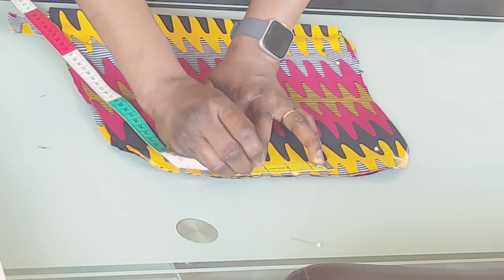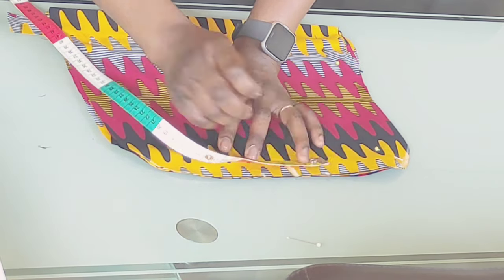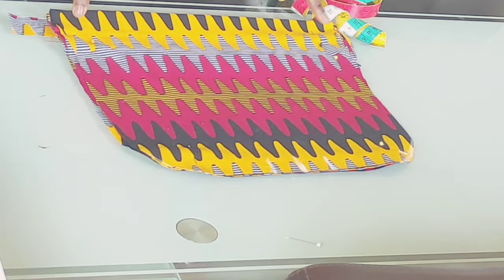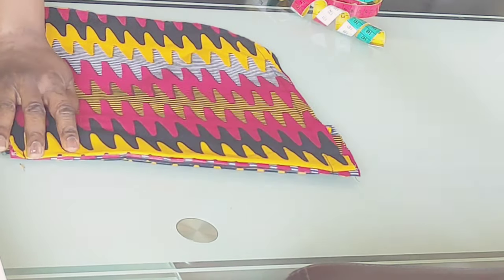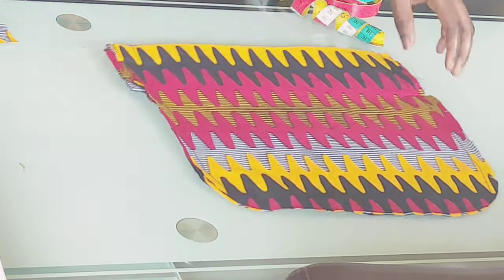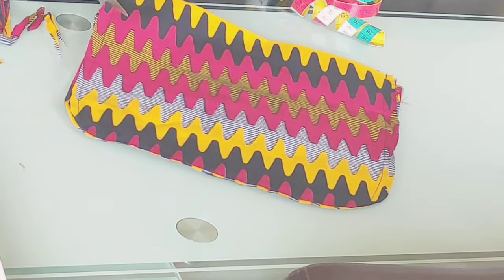From the center of the bag where I've created this, I'm going to leave about four inches of space there to allow me to turn it inside out. I'm going to go ahead now and sew the fabric. Now I'm done sewing the fabric.